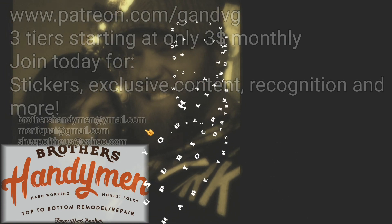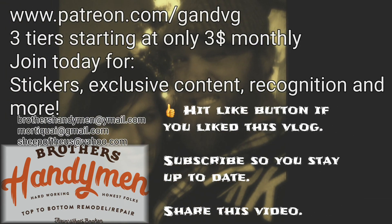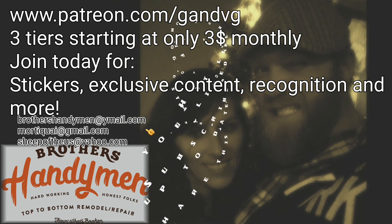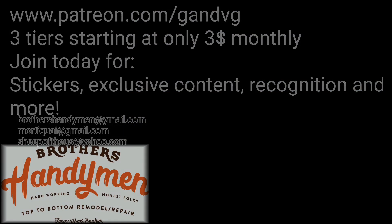If you like this video, hit that like button and subscribe if you haven't already. If you like these videos, we have a lot more on our Patreon site. For three dollars a month you can become a Patreon and get exclusive content, stickers, and a lot more including the Tammican. Come check us out.